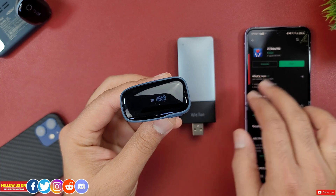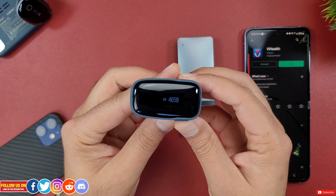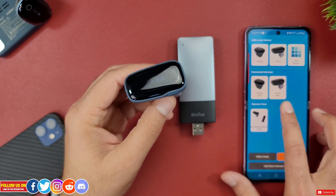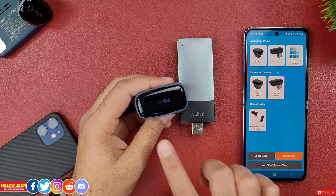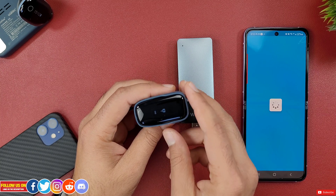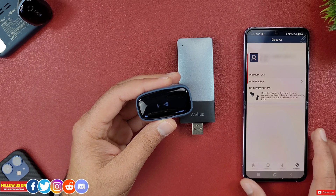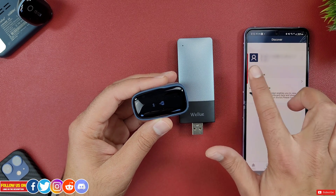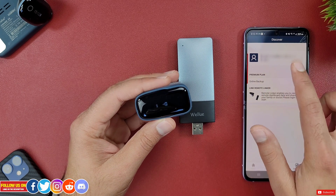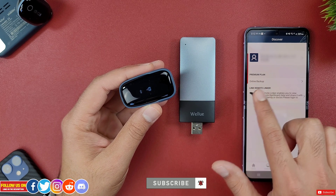For the setup process, start by downloading the V Health app, available for free on both the Apple App Store and Android Play Store. Turn on the OxaLink device and it should pop up in the app with a password displayed on the device — tap it to connect. Once connected, go to the Discovery tab. An important step: you must sign into the V Health app; if you don't have an account, create one before setting up the remote linker.